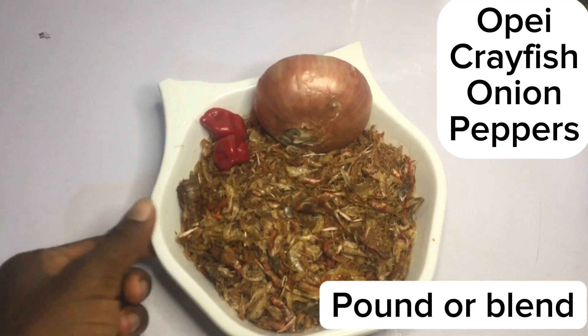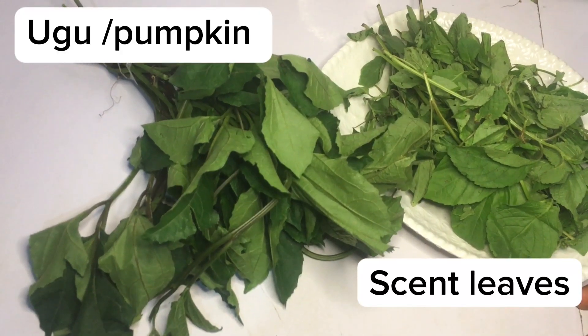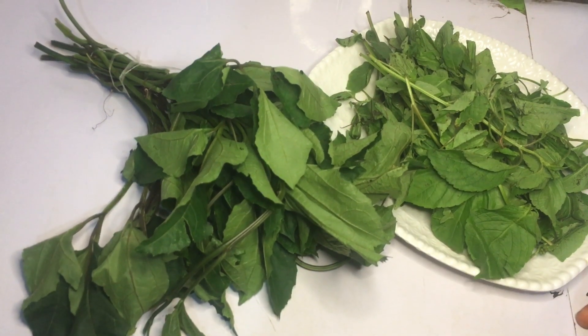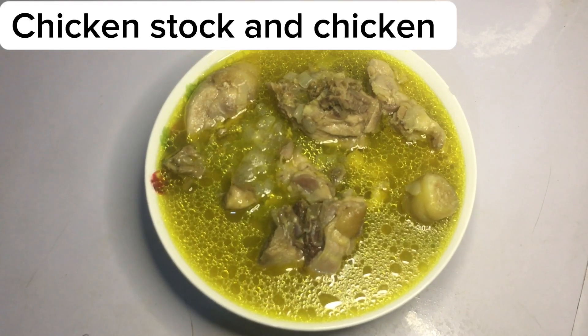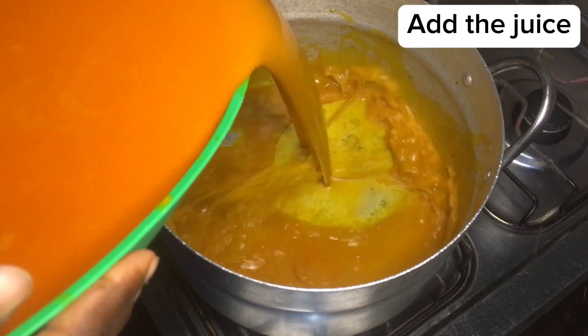In this plate I have some upay, some onion, pepper, and some crayfish — I'm going to pound this all together. I'm also going to be using some ugu leaves and some scent leaves. In here I have my chicken and the chicken stock. Feel free to use any protein of your choice.